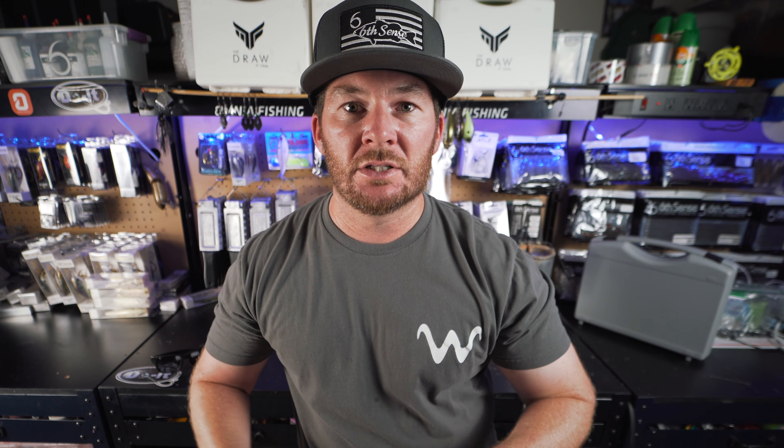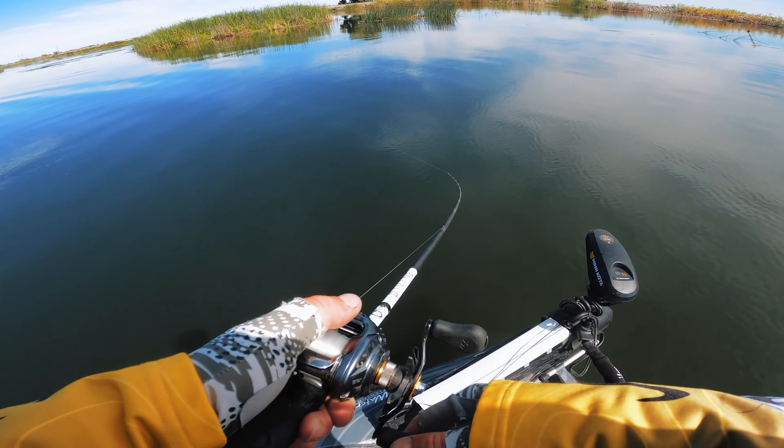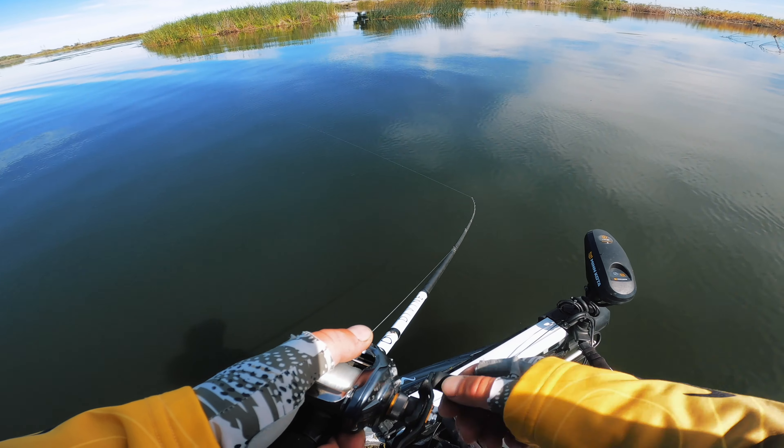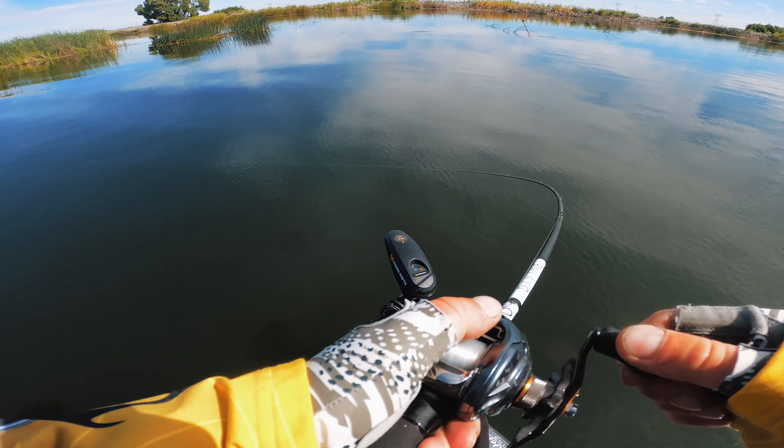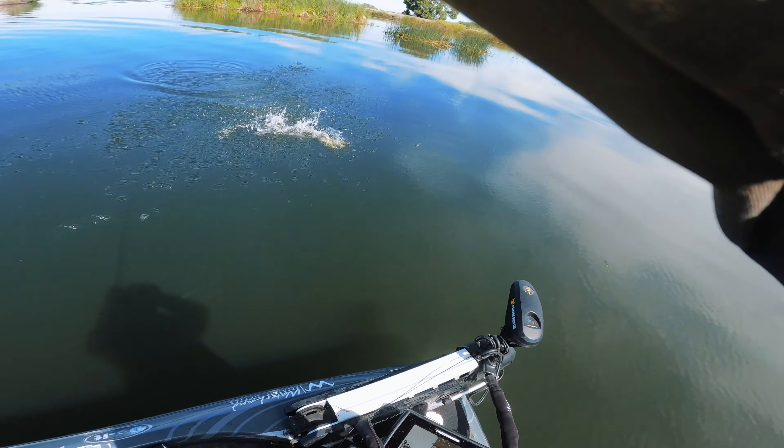Imagine that fish coming up behind a bluegill or whatever — if it gets close, it's probably going to screw away. Then that fish is going to grab it because it doesn't want to be chasing it down like crazy. If that bass is right behind it and you give it a twitch or jerk, that's a natural reaction of a bait fish, and then that bass is going to go over there and eat it.